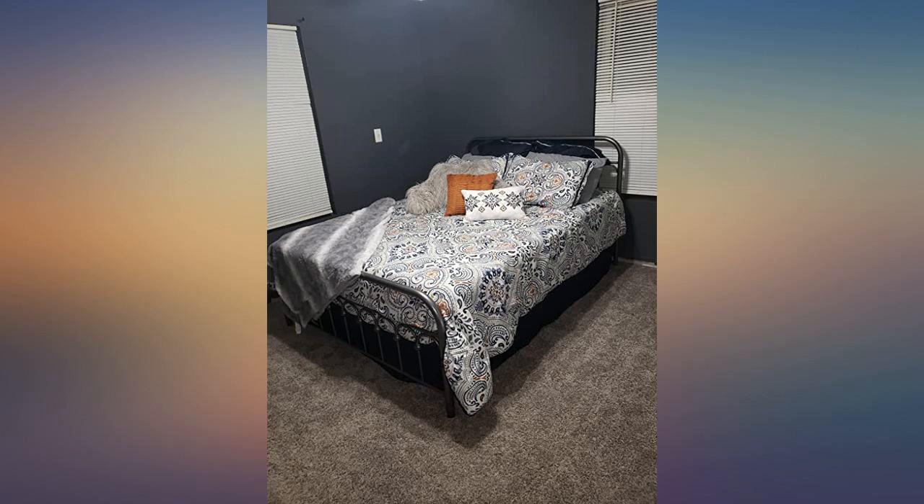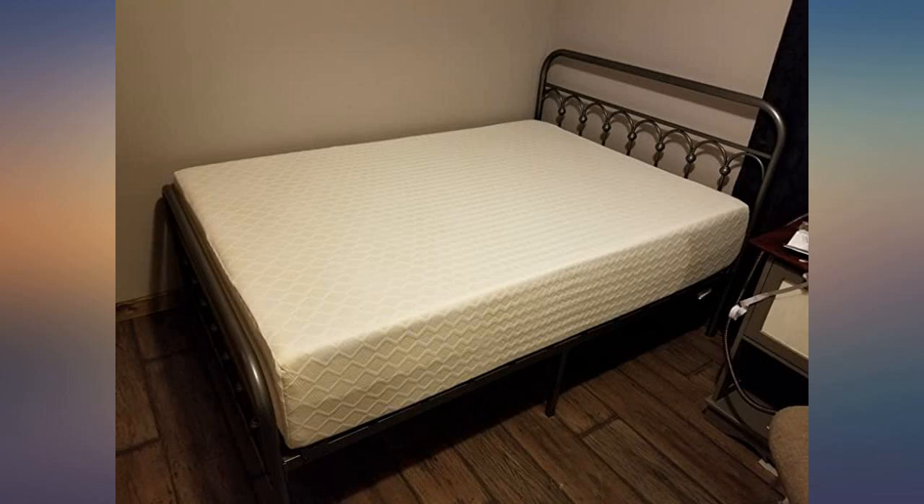I love the look and sturdiness of this bed. With the mattress in a box I have a wonderfully inexpensive bed set.